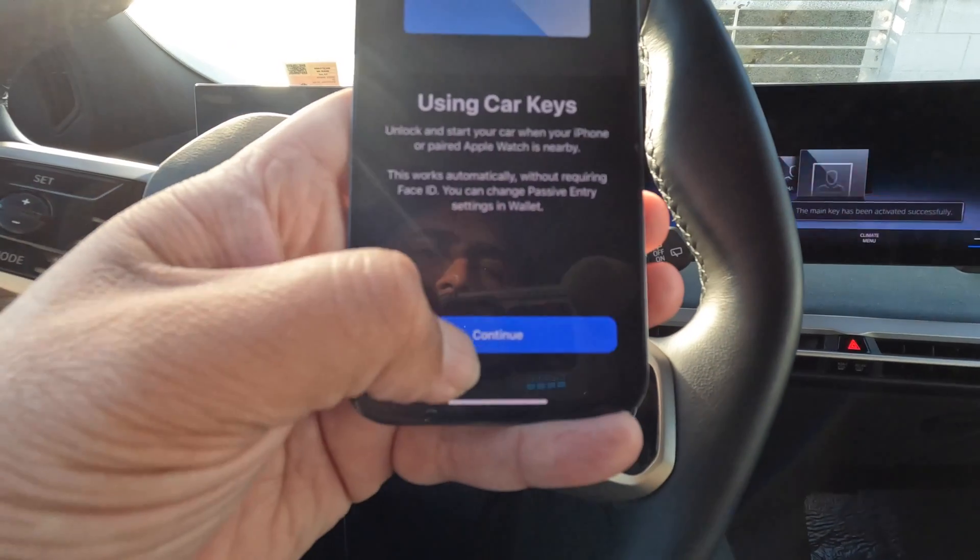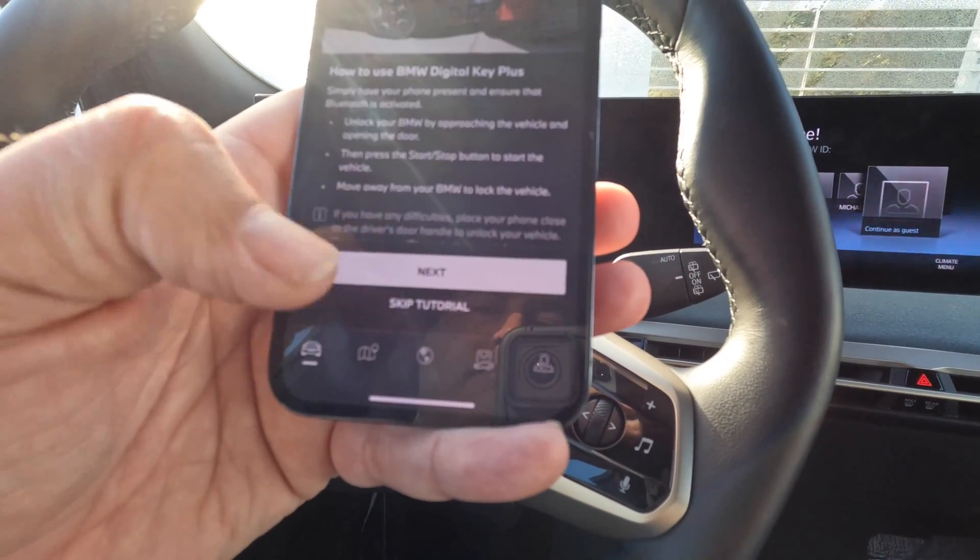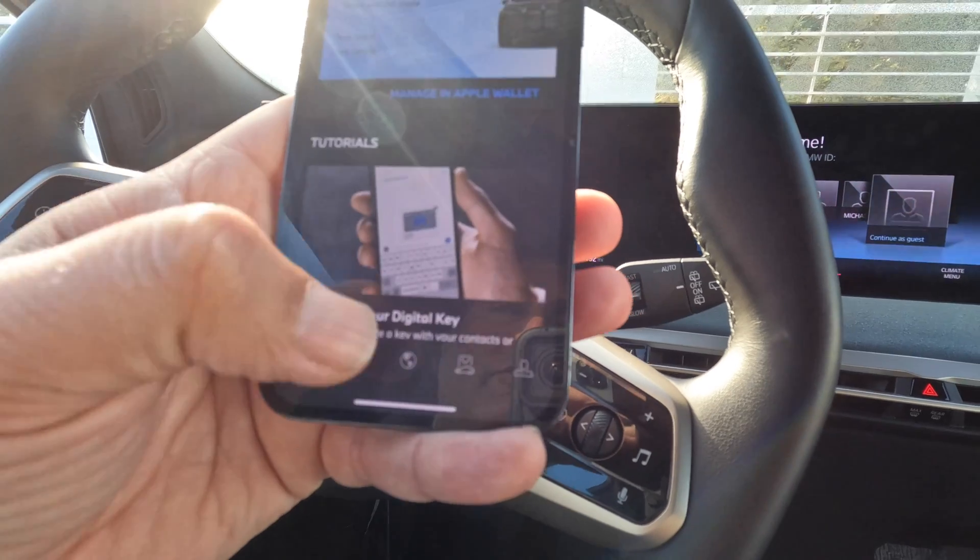The main key has been activated. You can add it to your watch — I'm going to skip that for now — and skip the tutorial.